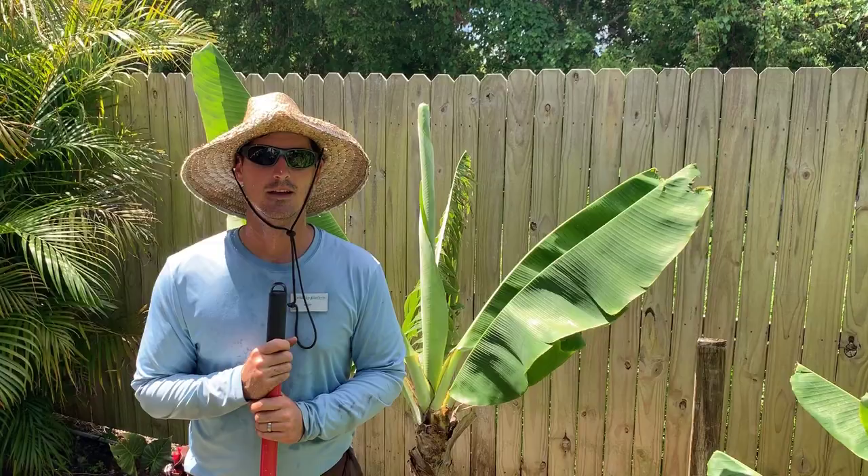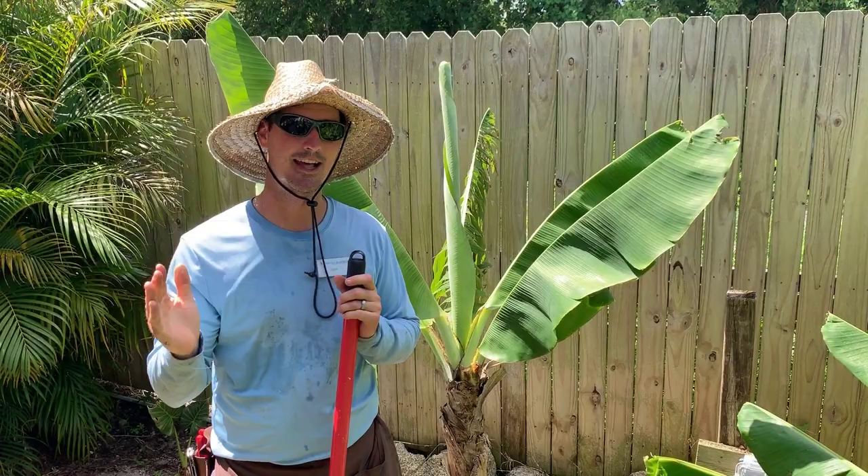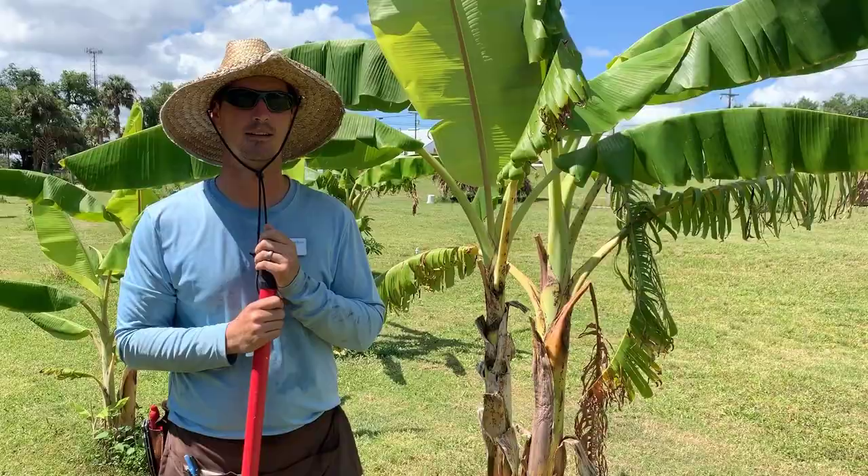You may not know this, but a stem will only produce one rack of bananas and that's it. So after your mature stem is done producing the bananas, it has to be cut out of the clump.